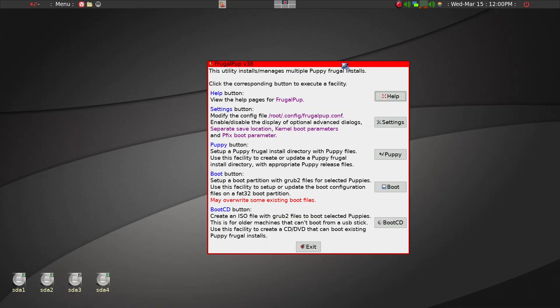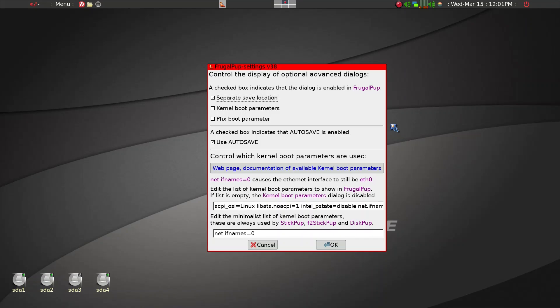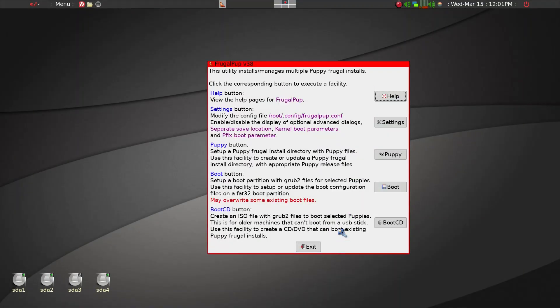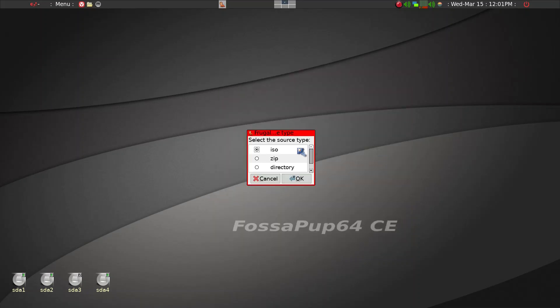When you first start frugal pup you get this screen, and you'll need to go into Settings. Because I'll be using a separate save folder location — in my case sda3 — I have to make sure that option is checked. That's the first part. The second part is we'll be installing a Puppy ISO, so we'll click 'ISO and Puppy' and here is the ISO already selected.